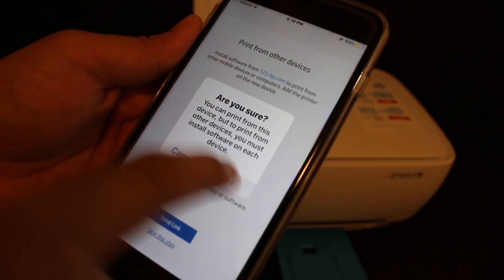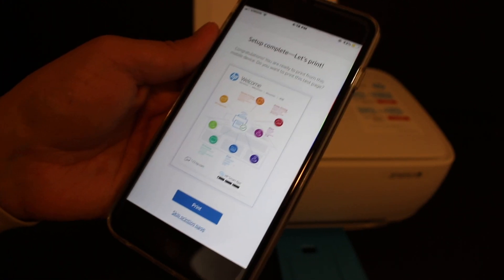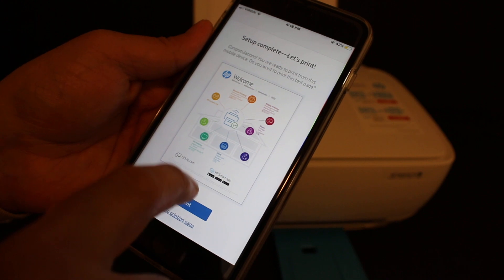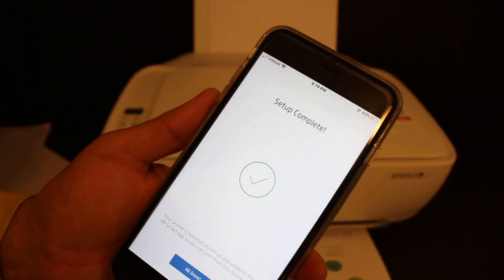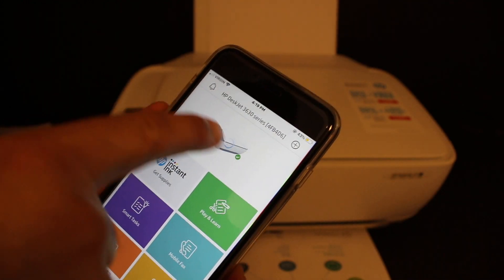Finally, you will see the screen showing 'Setup Complete — Let's Print.' Click on the print page. The setup is complete and it says 'All Done.' Click on that and your printer will be added.